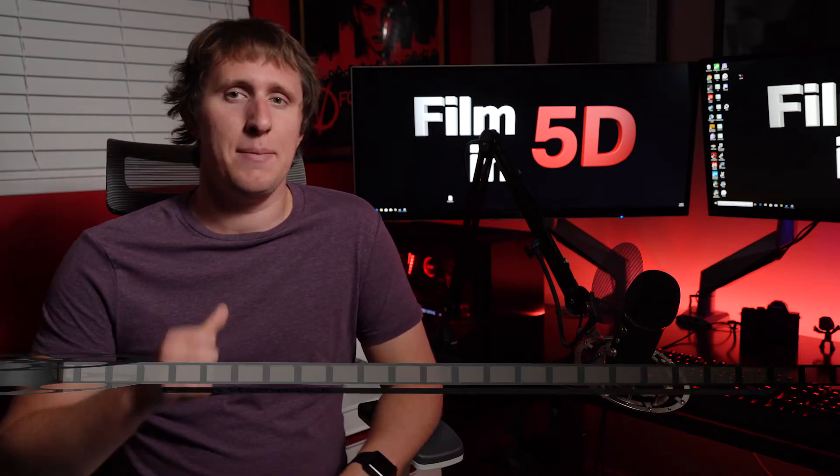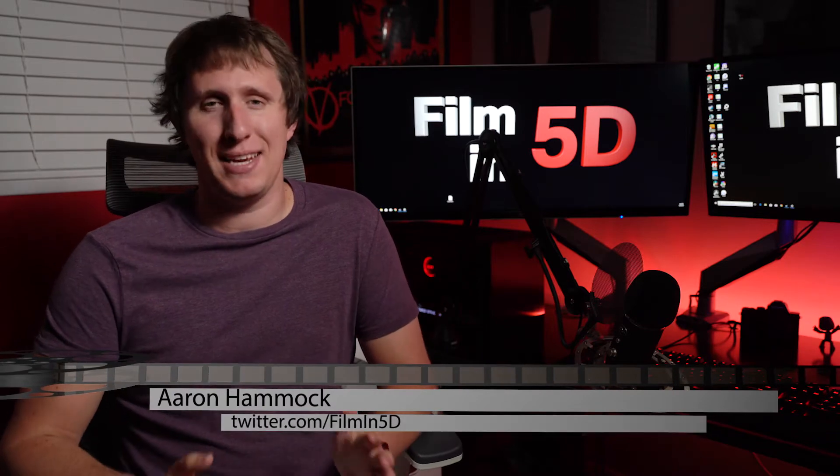Hey everyone, welcome to Film in 5D, the show about everything in film with the A7S II. I'm Aaron Hammack, and today I'm going to attempt to answer the loaded question: do you need RAID for video editing?